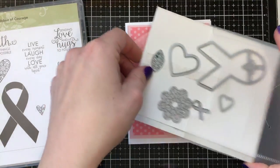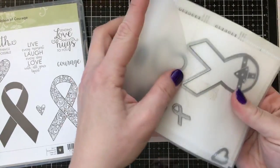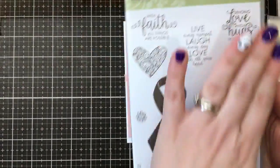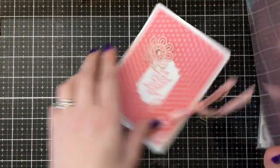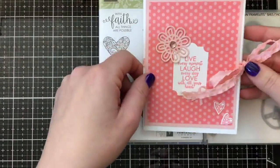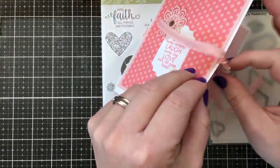Let me show you the special thing about this card. I have a project sheet linked on my blog with everything I used, including item numbers and prices. This card is special because it's accordion style — so you just open it like so. I used the gold shimmer paper, which is really pretty.